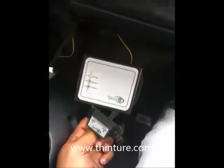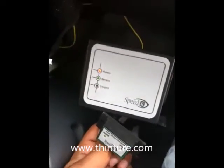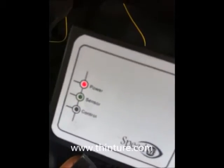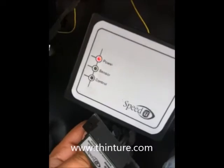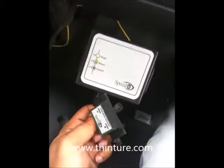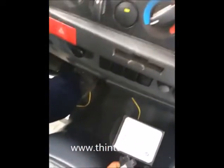We have installed the device — the speed controller, limit controller. It is working fine. You can see the power light is on, and the sensor, which is a speed sensor, is signaling. There is a buzzer here in my hand, so the device is working fine. Now we can check in real time.